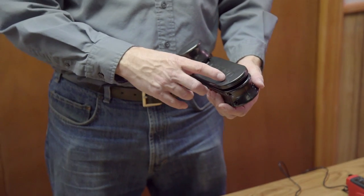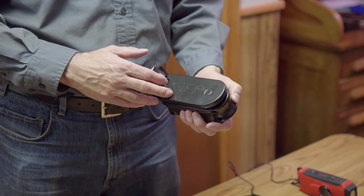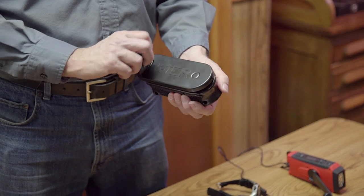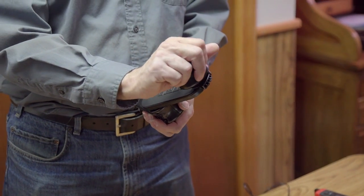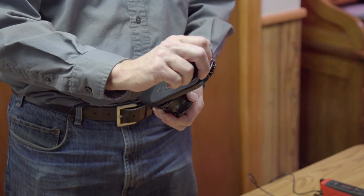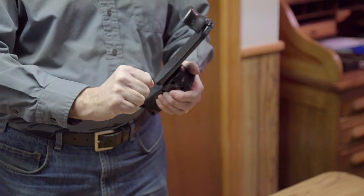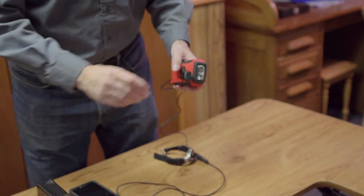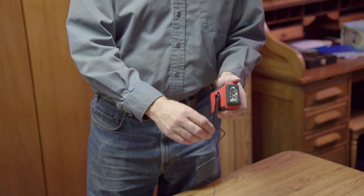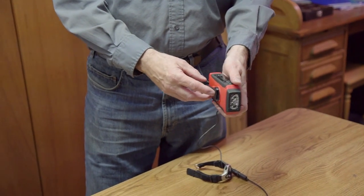We did a fair amount of experimentation on the length of the crank — we tried it longer and shorter — and also on the hand grips. We find it's important to grab it with your whole hand and to have a length so you can crank using your arm, not just your fingertips. With their design, you have to grab it with your fingertips, and also the arm doesn't lock in place and it sits at an angle.